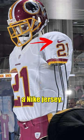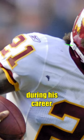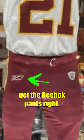First, the jersey is a Nike jersey. Taylor never wore a Nike jersey during his career, only Reebok. They did at least get the Reebok pants right.